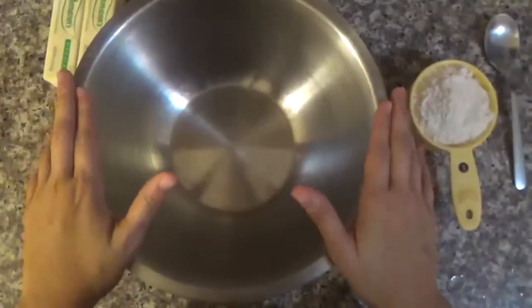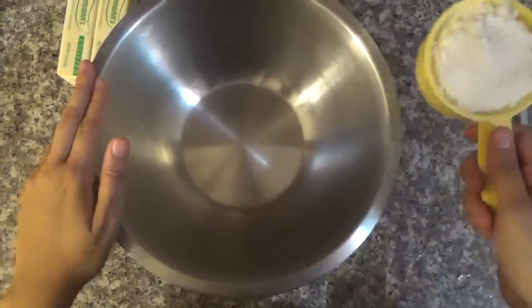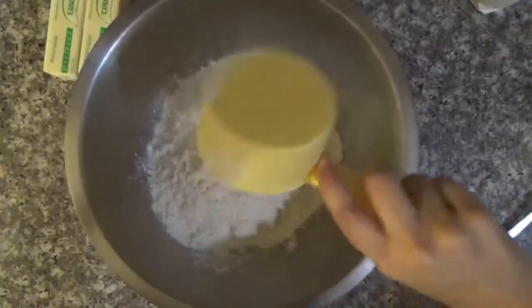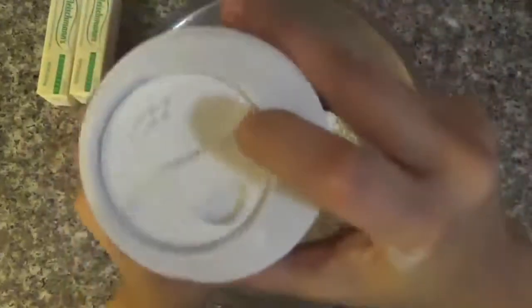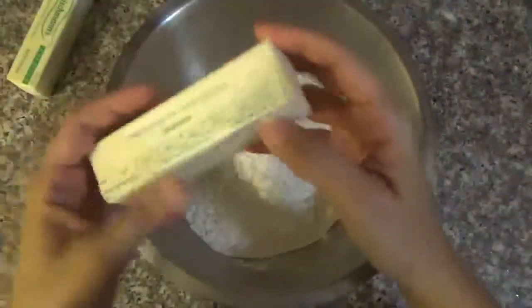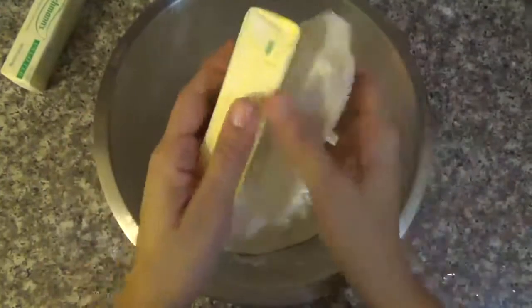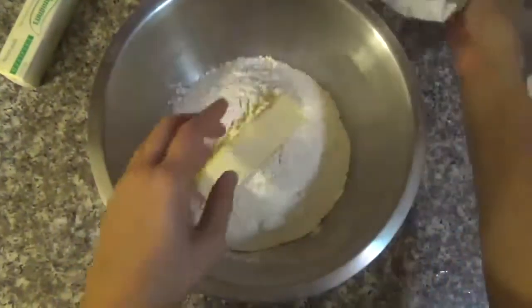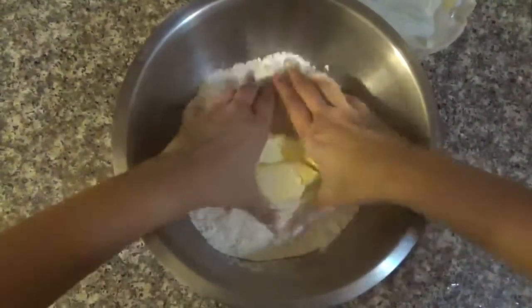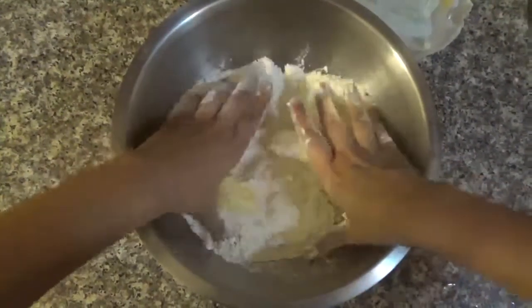First thing you're going to have to do is the dough. You're going to get a large bowl, put the flour, some salt, and the butter. Now you're going to mix together the butter and the flour until you make a dough.